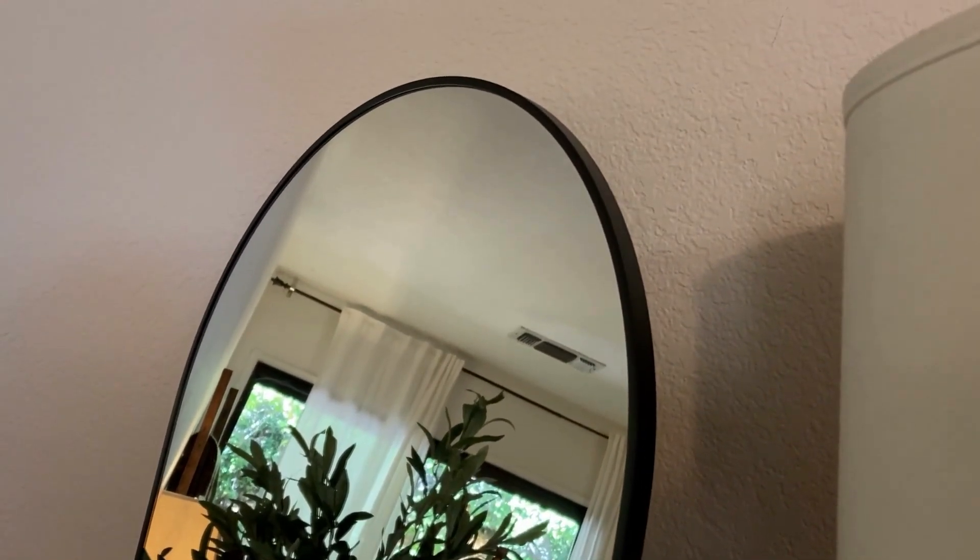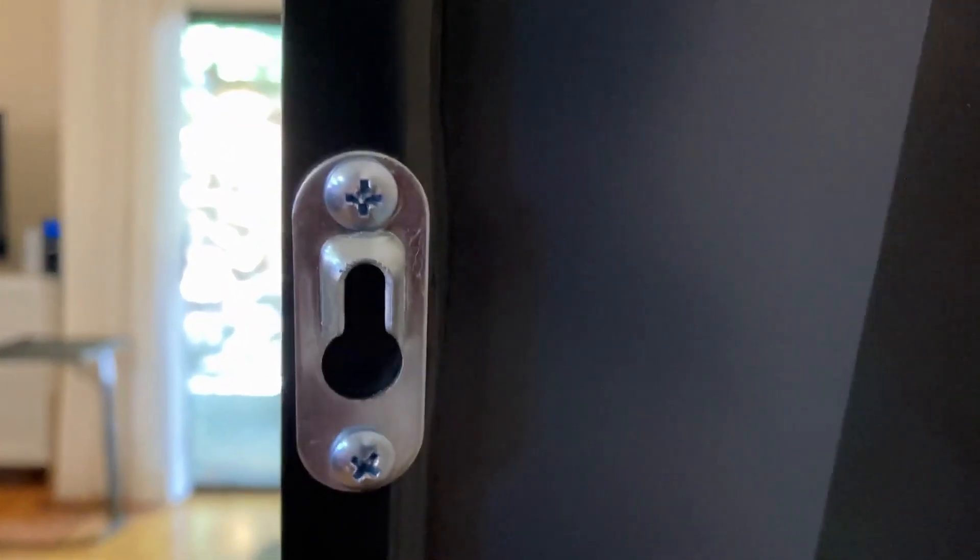It has this aluminum alloy black frame that goes all the way around. That really gives it that modern look and it makes my whole room look brighter, because my room is actually pretty dark. But this helps to brighten it.